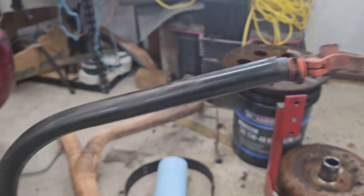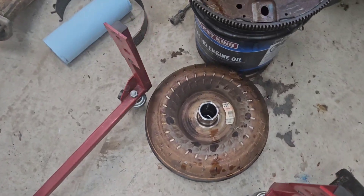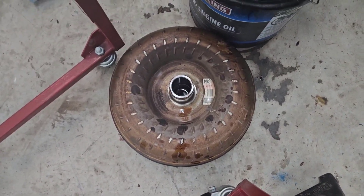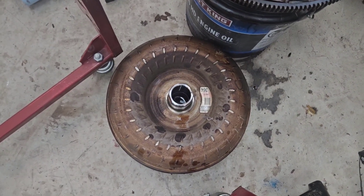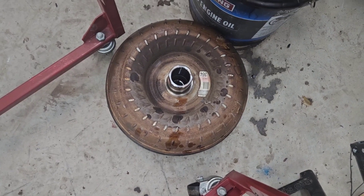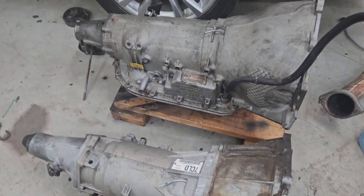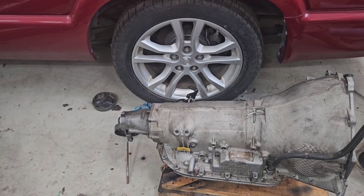One piece to pick up when you get your donor transmission is the dipstick tube — it's different and the 60E tube will not fit. Also, the torque converter is different. I don't recommend a stock torque converter, especially after '99, because the pistons will crack in them eventually and you'll lose lock-up and overheat because the torque converter clutch will slip.